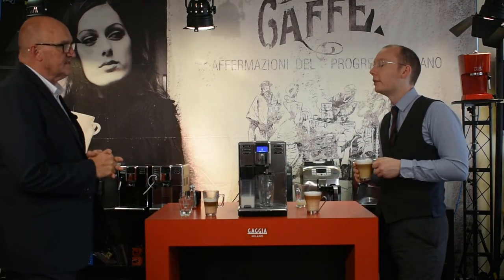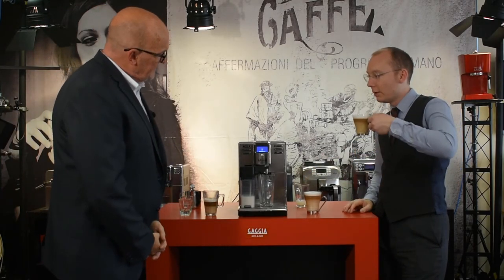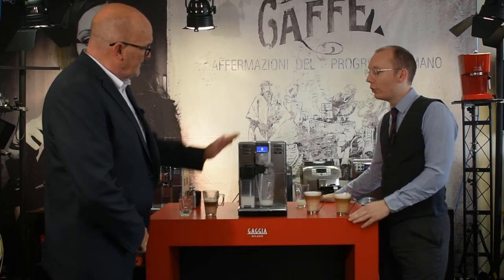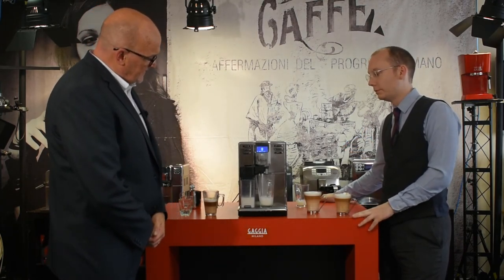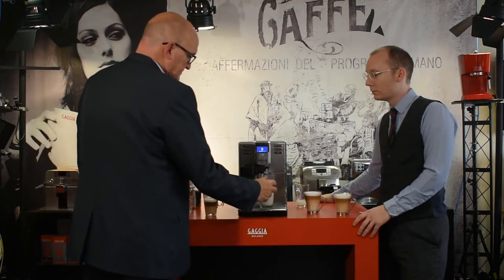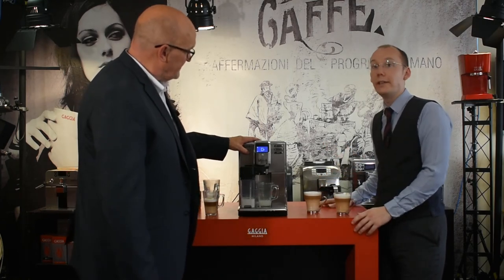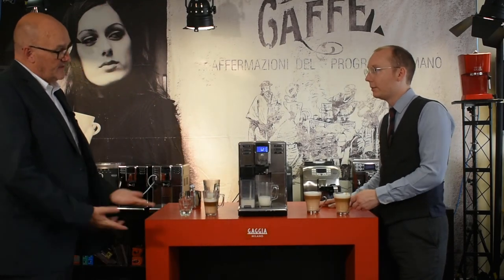If you want a pint of coffee, the Anima is the machine for you. When dispensing milk, keep an eye on it - the machine stops automatically if the milk runs out. You can also stop it manually at any point. This makes it ideal for hot chocolate as well. When done, give the carafe the quick clean flush - always say yes to that.